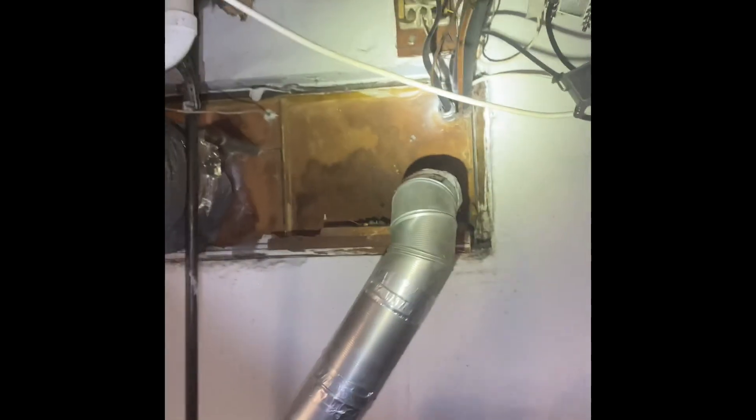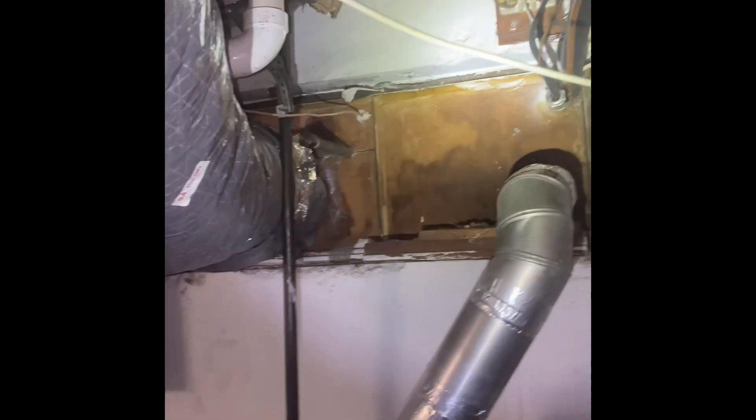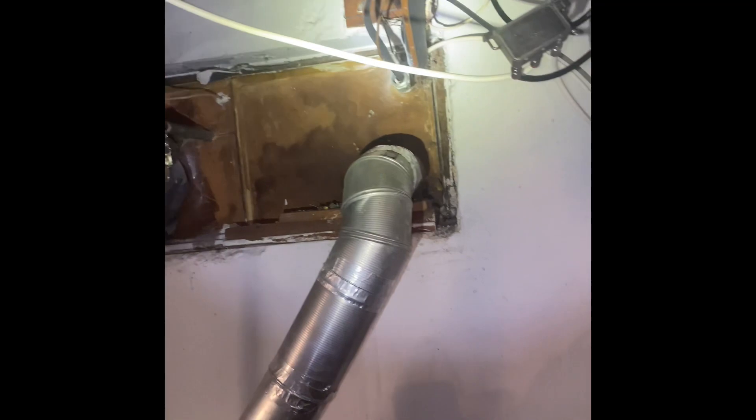The refrigerant lines run across the ceiling to the outside right here — actually, that goes underneath, probably a bit of crawl space, and then goes to the outside. So we'll just flush and pressure test the refrigerant lines out and we'll get everything outside re-insulated.